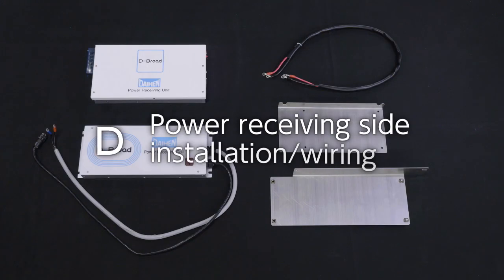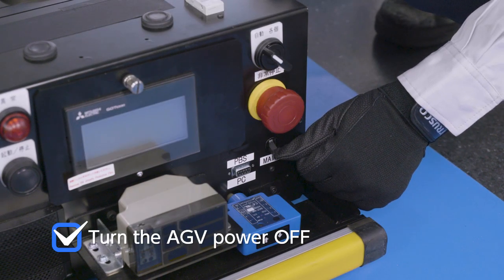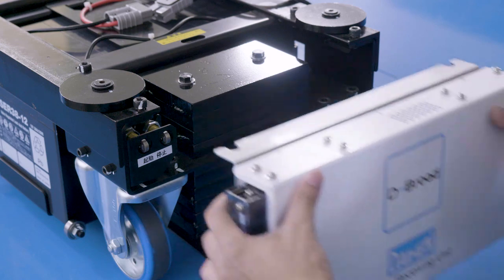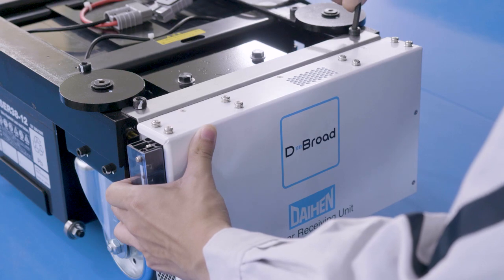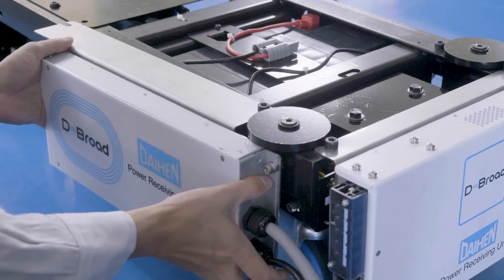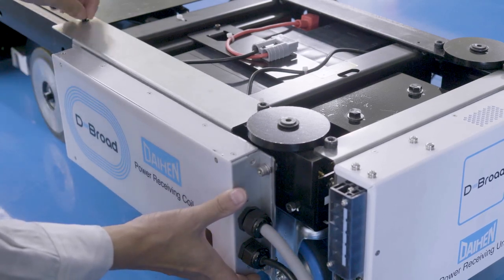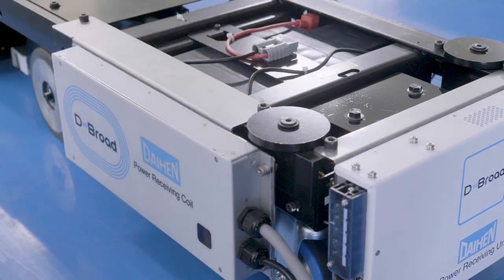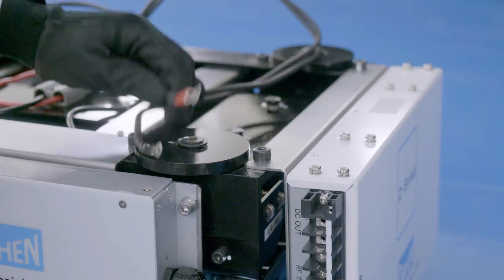You are ready for the setup. Let's start the first step: installing the power receiving side. Mount the power receiving unit on the AGV. Mount the power receiving coil unit on the AGV. Connect the power receiving unit to the battery, and then connect the power receiving unit to the power receiving coil unit.